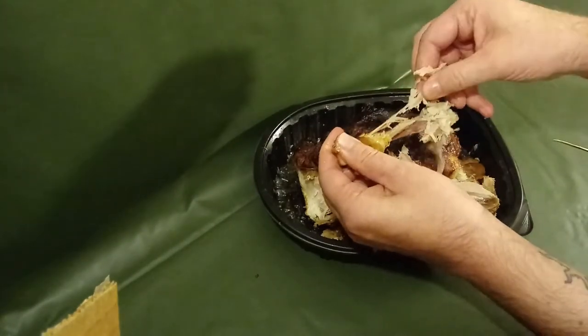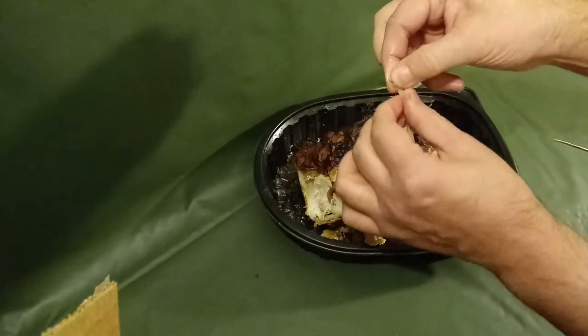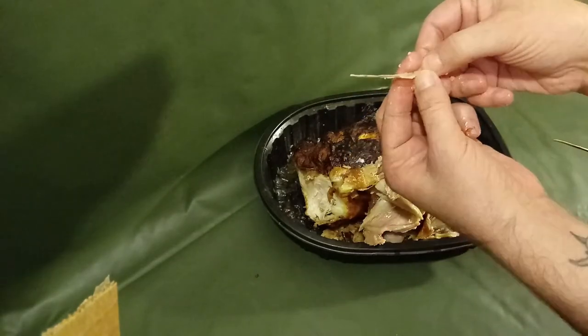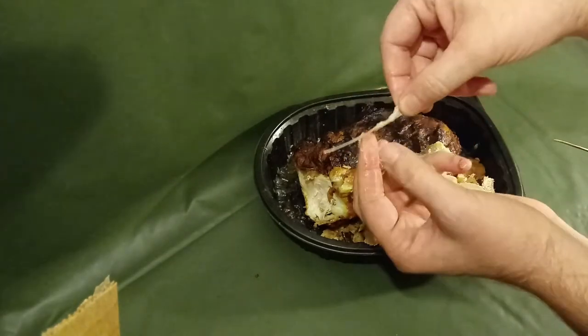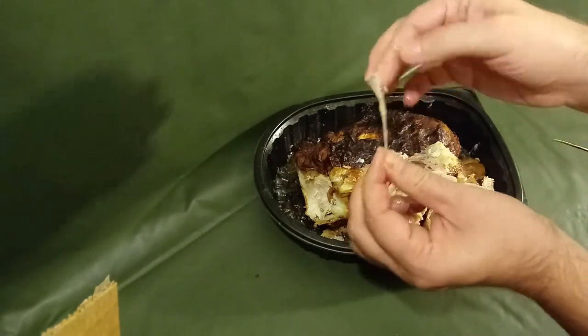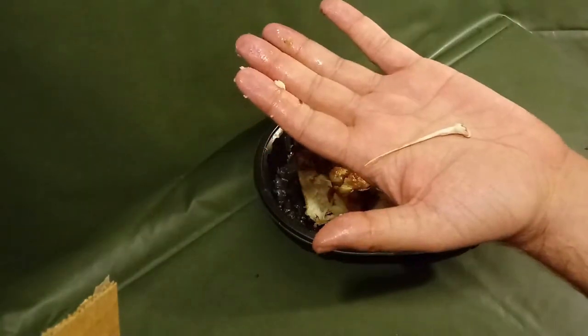There it is, right there. I'm going to try to clean it up a little bit, but that's it right there — you've got to kind of strip off the stuff. That's the free toothpick. Once you clean it up a little bit and dry it out, it looks like that right there.